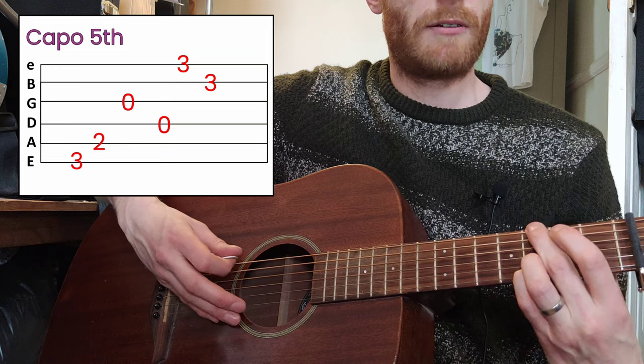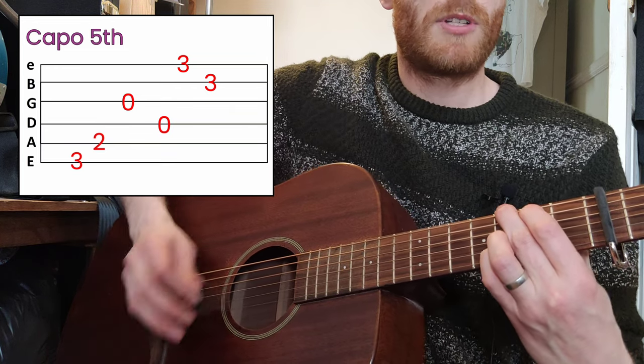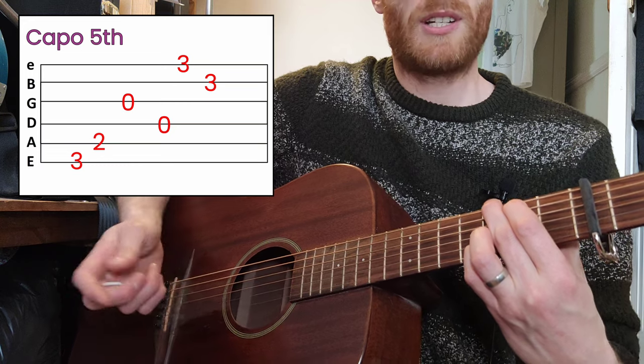It's a four-G chord, so you've got your middle finger three frets up from your capo. It's a G shape but the actual chord is a C.